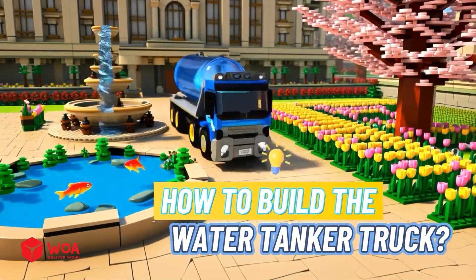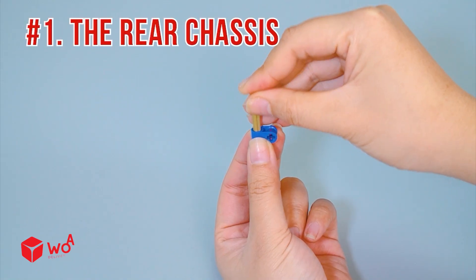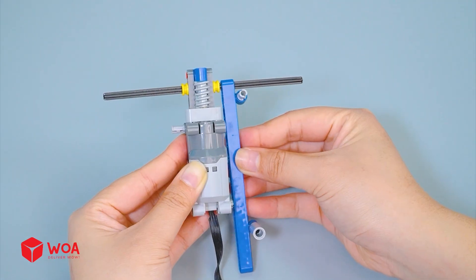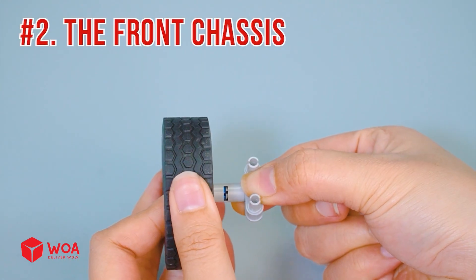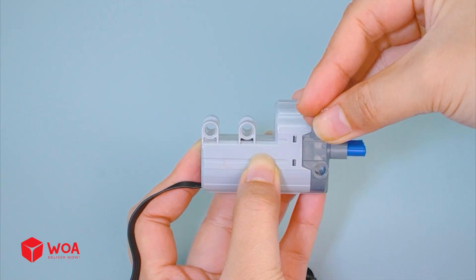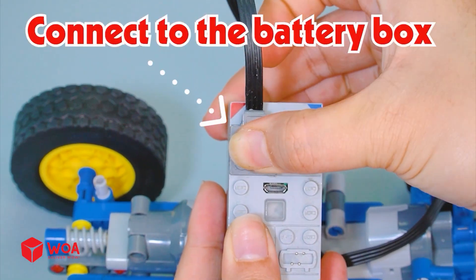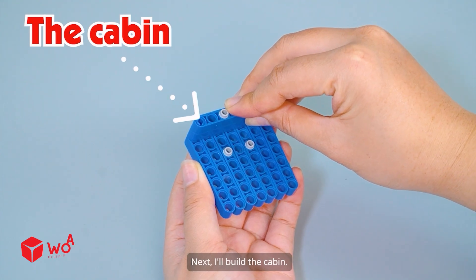How to build the water tanker truck. Step 1: build the truck body. First, build the rear chassis, the motor, and the wheel. Now build the front chassis. Connect the two chassis — these front wheels can help the truck steer left and right. Connect to the battery box. Next, build the cabin.